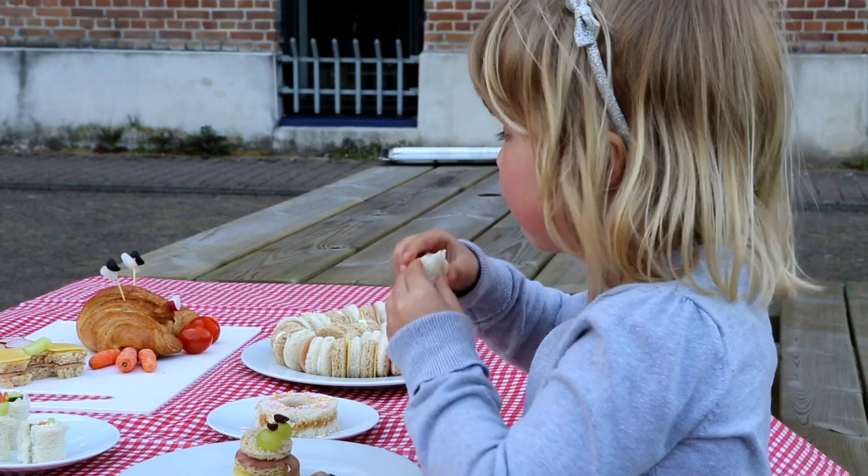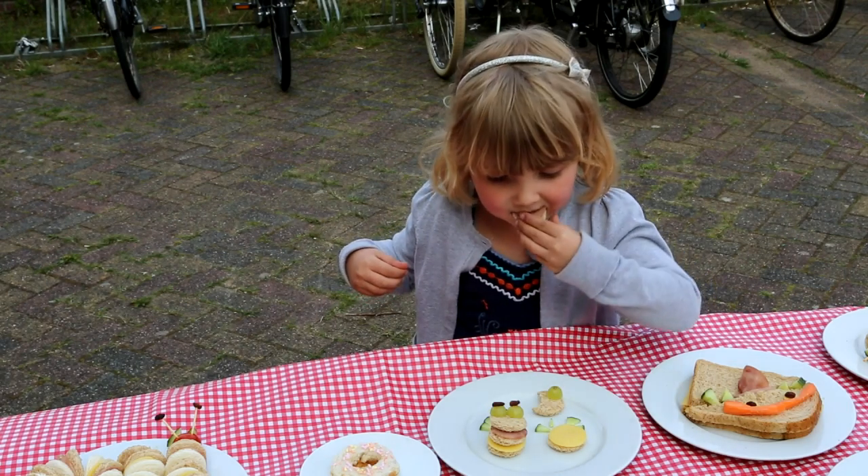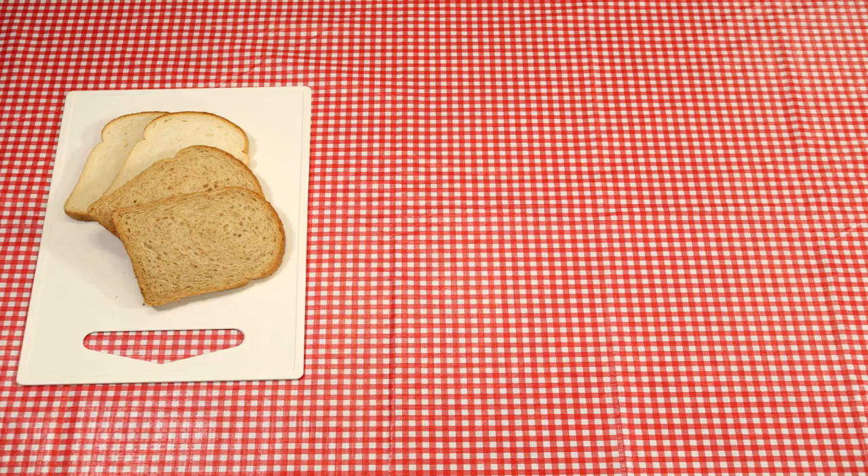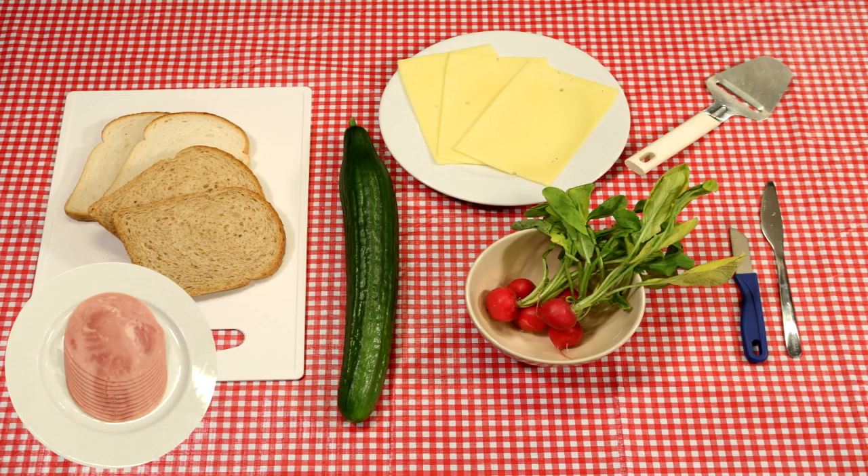It's time for sandwich fun with these awesome edible creations. Let us show you how to make a cool rocket sandwich. Here is what you need: two slices of bread, a cucumber, radish, ham, cheese, a cheese slicer, and a knife.